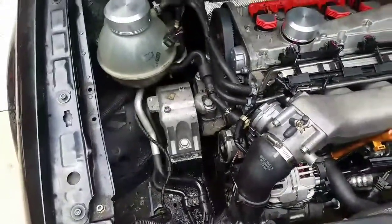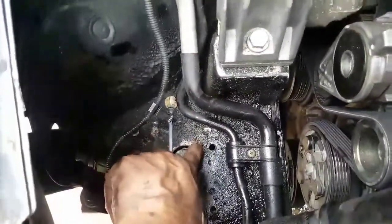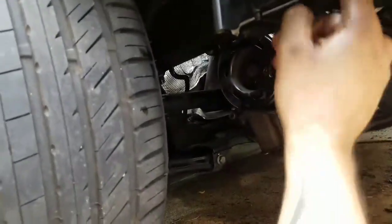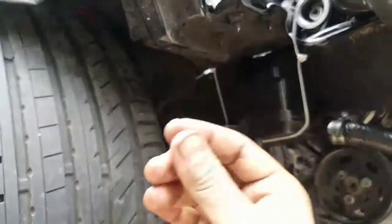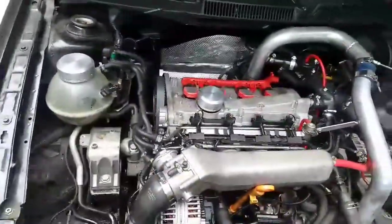That's pretty much it for this video, guys. I hope you enjoy it and I hope this gives you an idea of what you have to do if you're gonna be relocating your power steering reservoir. You can actually place it more to the front, more to the back — whatever you want. Before you put your bracket or whatever you use to hold the reservoir, make sure you fill it up, run the car, add a little more fluid, and that's pretty much it. This is something cool that's gonna make your engine bay look better. I hope you enjoy it, thank you so much for watching, and I'll see you in the next video.